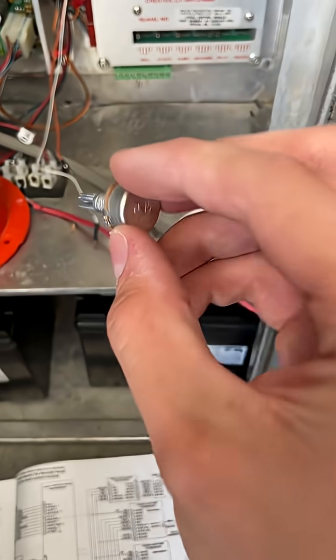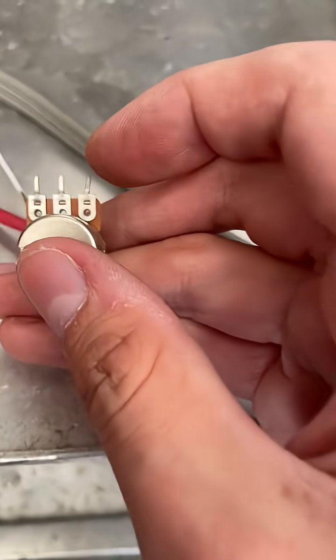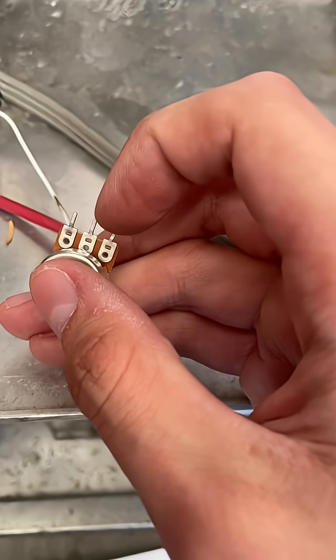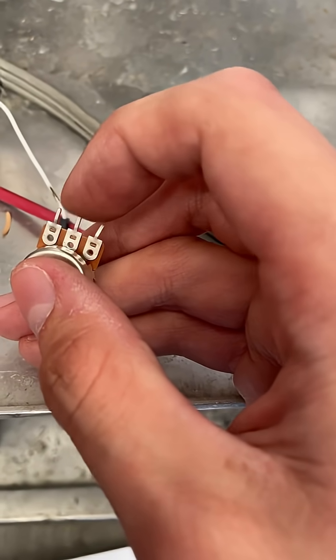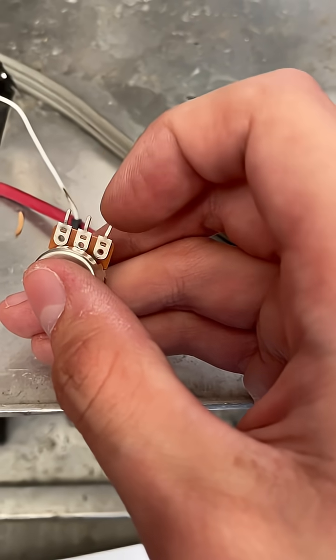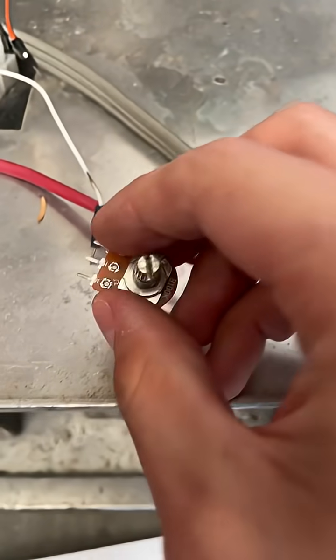The next thing you'll need is a potentiometer — ideally at least 10k; this one is 100k. The two outer pins are the two outer sides of the potentiometer like a resistor, but if you use the center pin between one of those, it's like a center tap — so it goes from zero all the way to 100k.